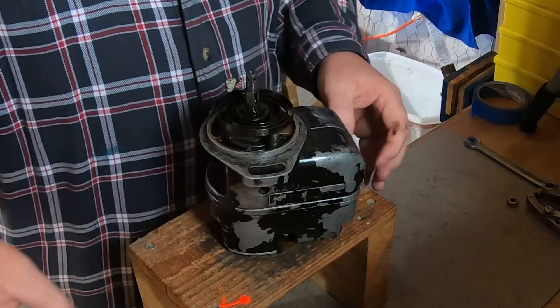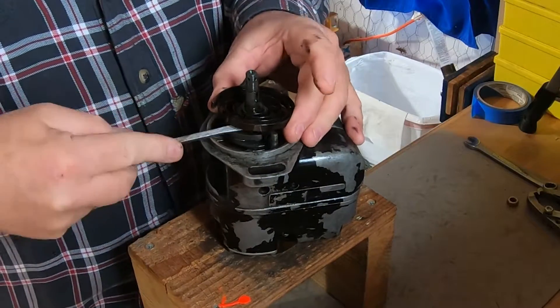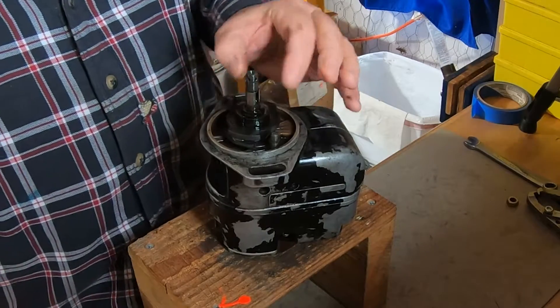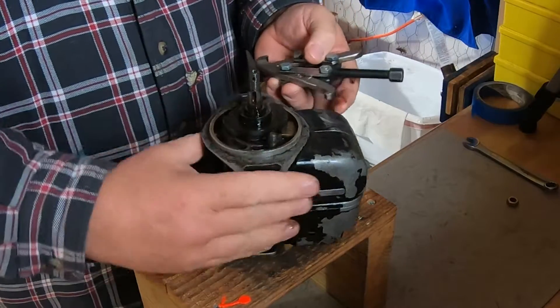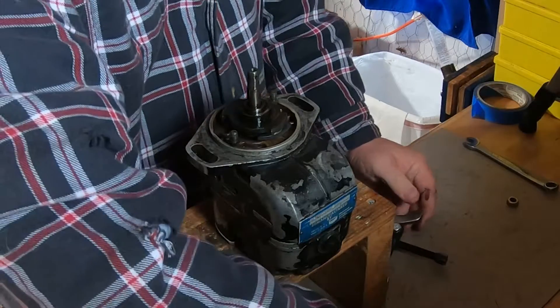Normally the spring will stay inside the housing, but this one decided to stay with the center section. We'll inspect the spring and all that. On an overhaul or a 500-hour inspection, you would inspect the spring.